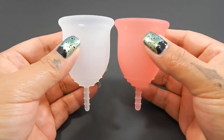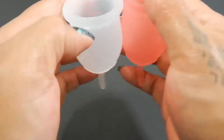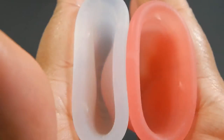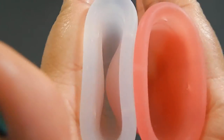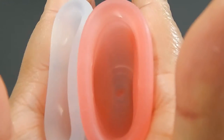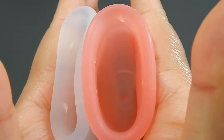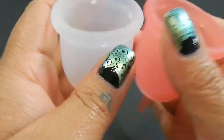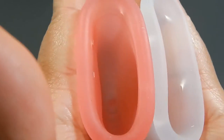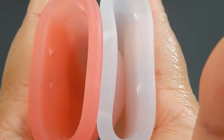I'm going to place both of these cups in the palms of my hands, give them a squish, swap hands, give them a squish again, and then compare the rims. Here is the bottom of the cups, inside of the Lena Cup Sensitive, and inside of the Lena Cup Original, and inside of the Original, and the Sensitive.